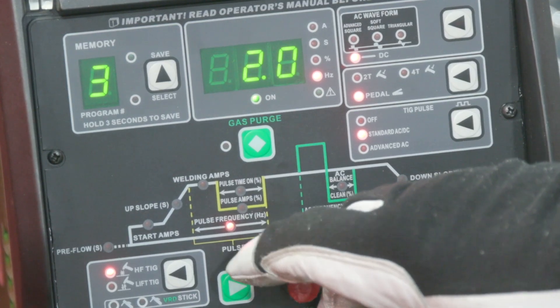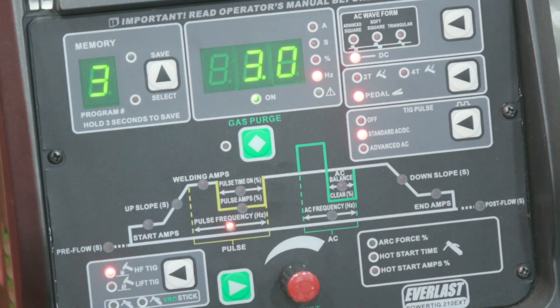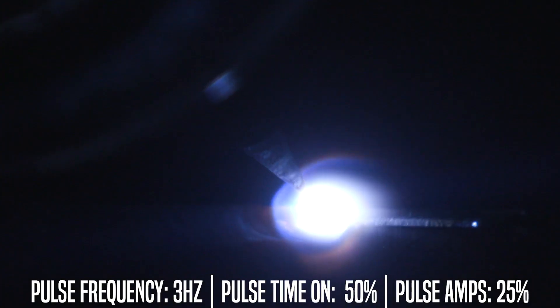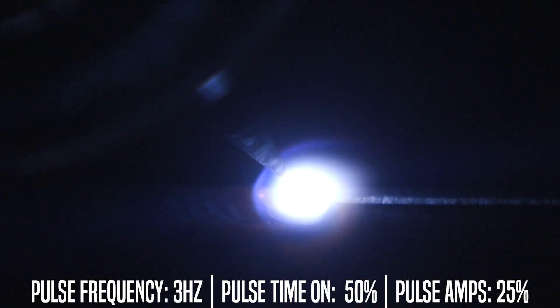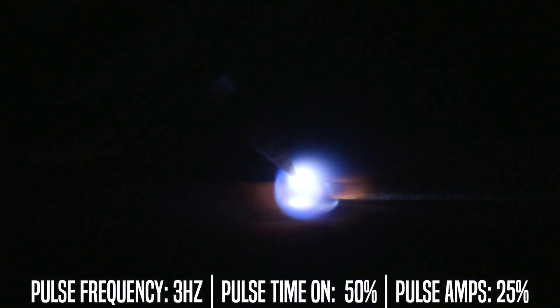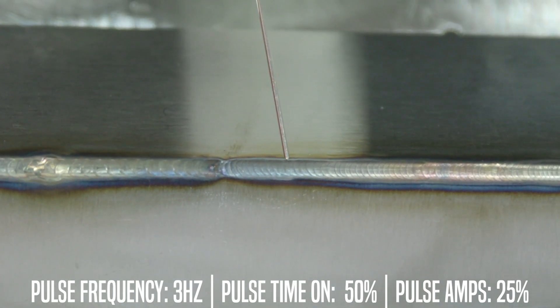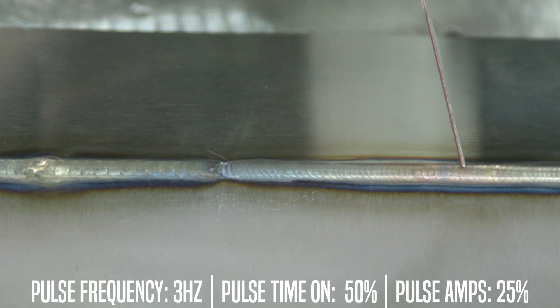Now we're going to switch it up and give a little different weld profile. We're keeping all the other pulse settings the same and going to 3 Hertz, or 3 pulses per second. You should see a less defined dime stack in the weld. As you can see, there are less defined ripples and it's more of just a drag weld as you're feeding it in.